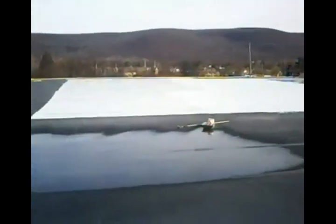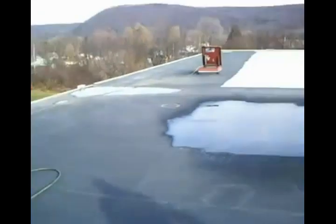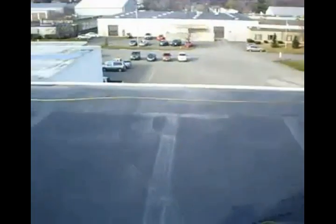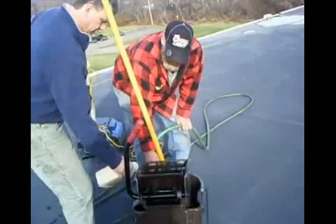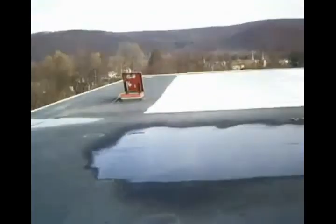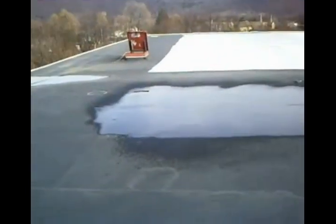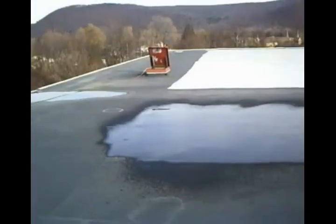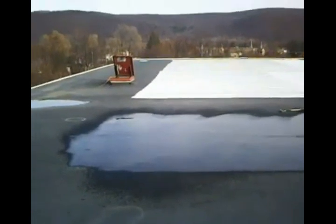We wet down the area slightly and we have a cleaner — basically an alkaline cleaner that we're using. It takes the oxidation and cleans it right off the roof.